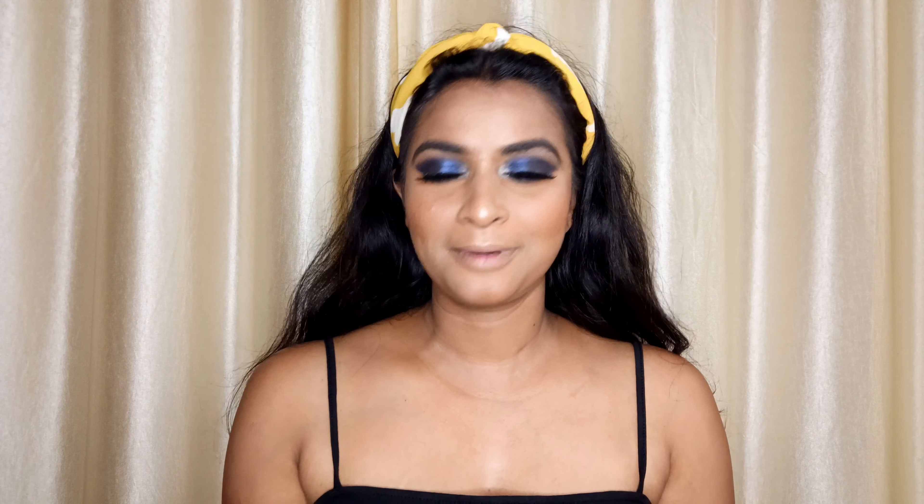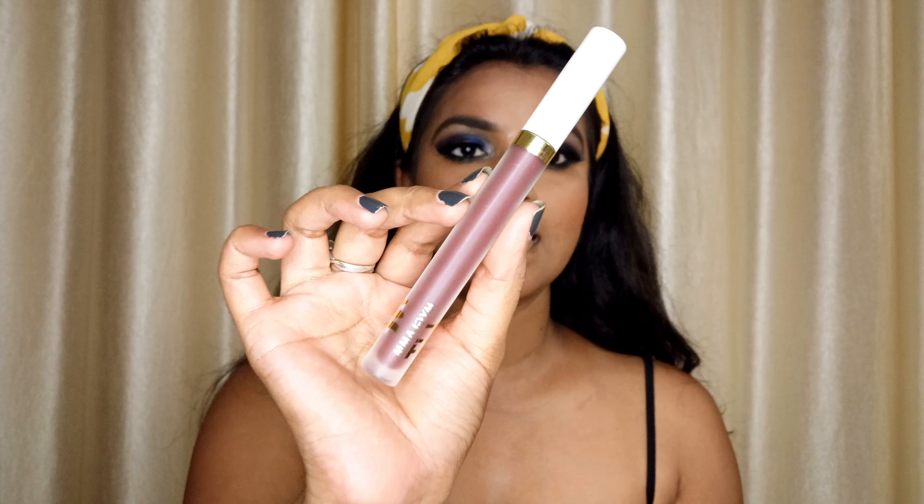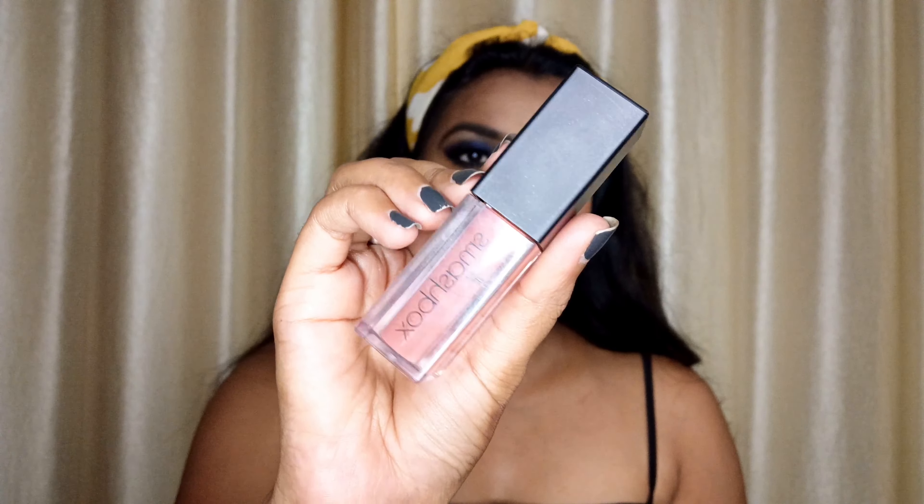Eyes are pretty much done. I'll apply the false lashes, mascara and I'll be back. It's time to apply the lipstick. The lipstick is very nude — I'm taking My Glam liquid lipstick in the shade Girls Like You and Smashbox liquid lipstick in the shade Yes Honey.